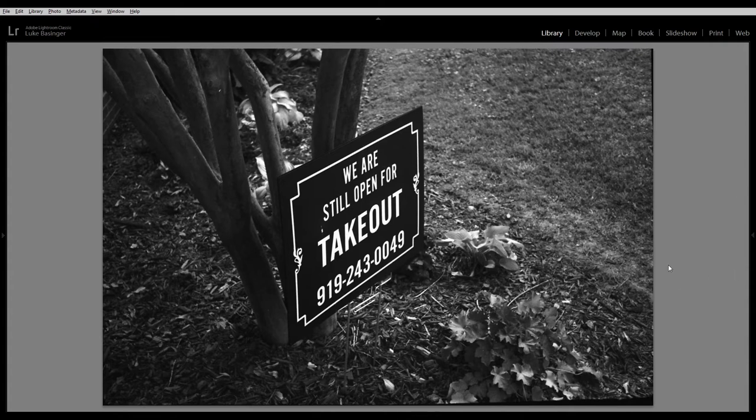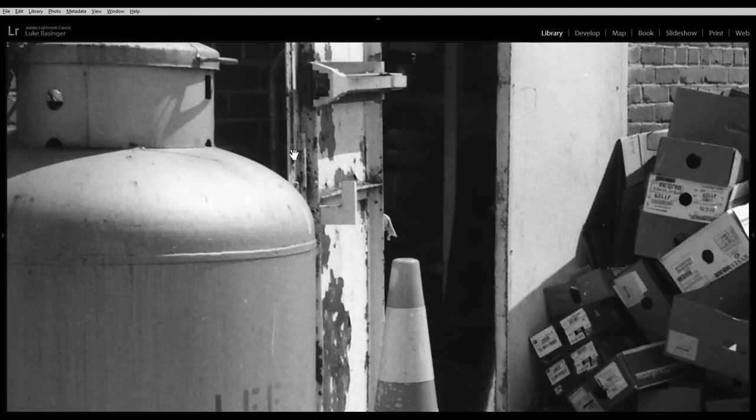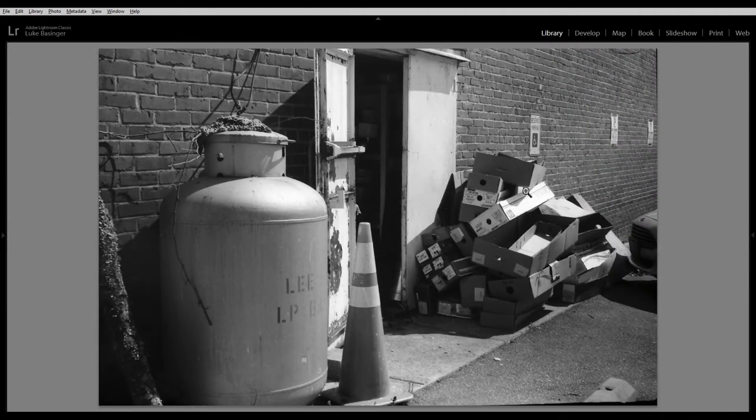I just took a picture of this because it's a sign of the times — ha, 'sign,' because it's a sign. I like old textured things, so I've got some rusty door and an old gas container and boxes. I just think it looked cool, it had some character to it. Pretty much everything's in focus except for way out here, but honestly even then you can still make out everything.